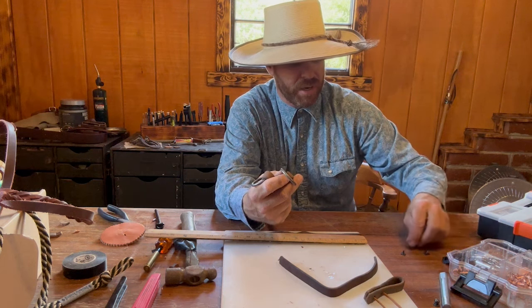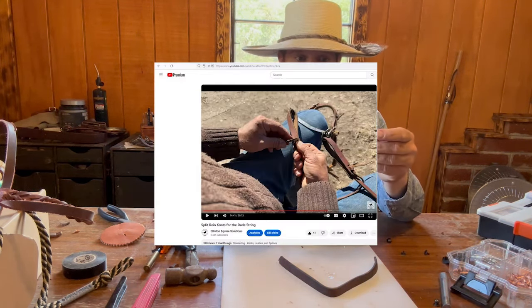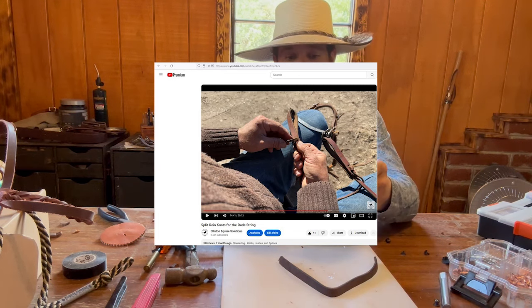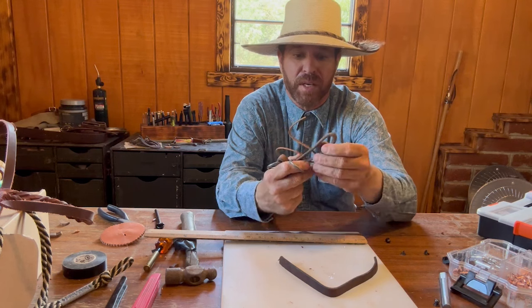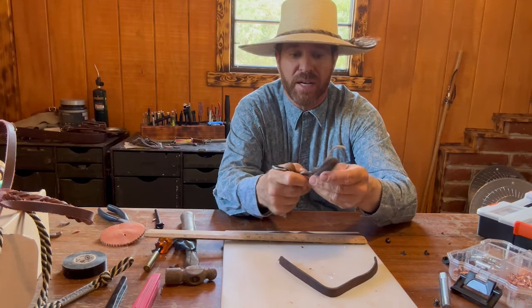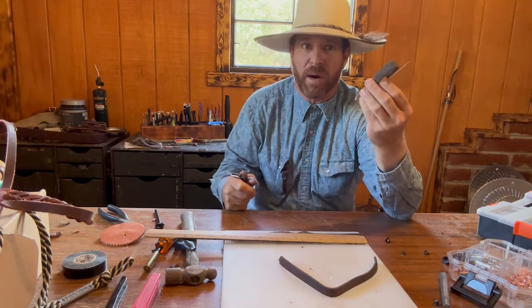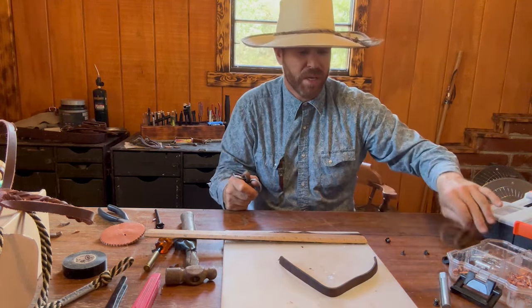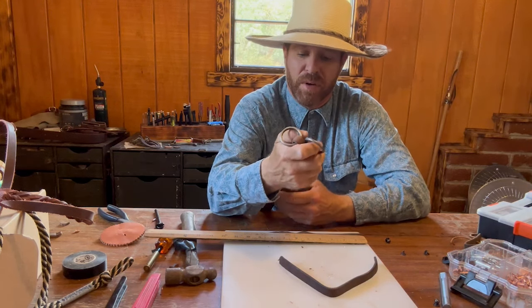There are two ways to do it. I could put a water connector here — I have a video showing how to tie this on. Basically, this piece would go to a bit and this piece right here would be tied into the end of the rein, and if anything broke, this would come apart. That's one way, because this is the poor man's set of romal reins.